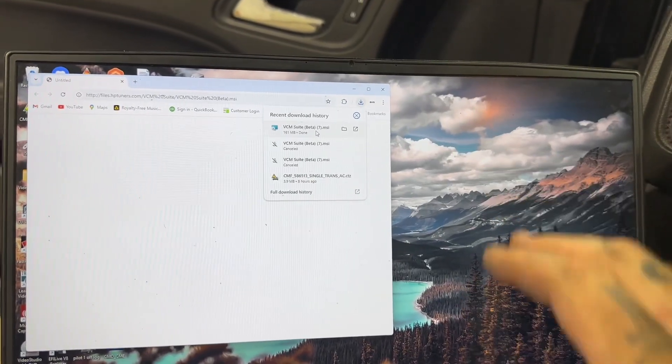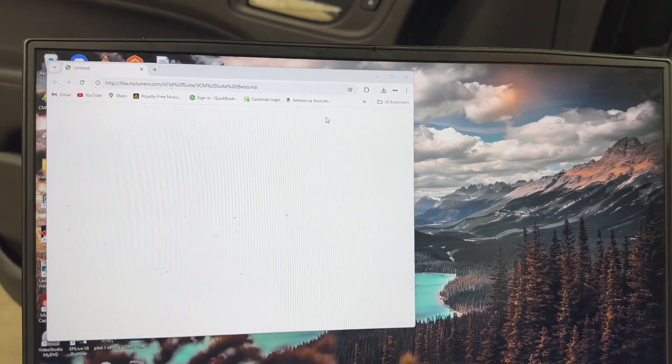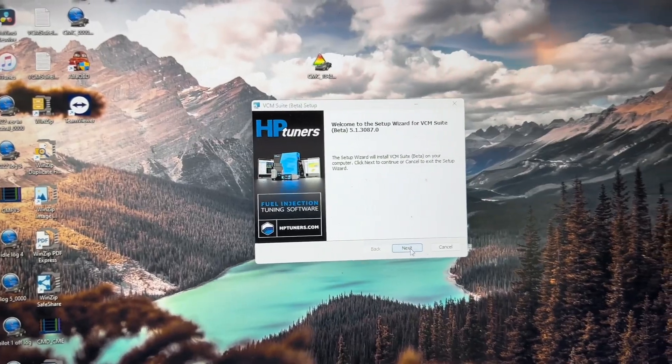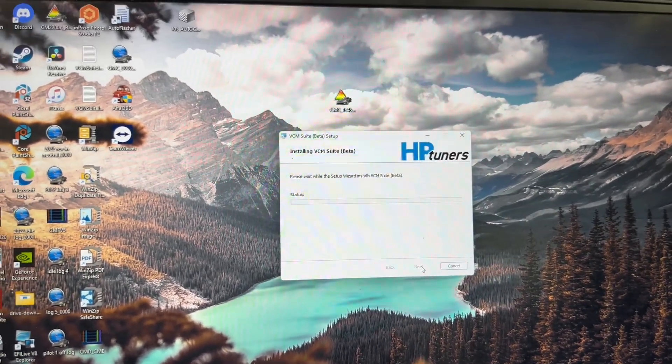We have the update finished, so click on it and go through the install process. Just go through the prompts and install the newer version. Even if you just downloaded it today, it's probably going to have an update. There are so many updates coming out for this all the time, so always make sure you're running the latest version when you're about to tune your truck.